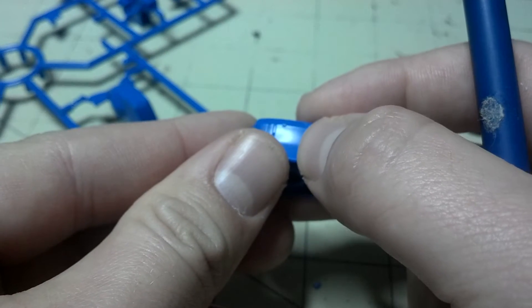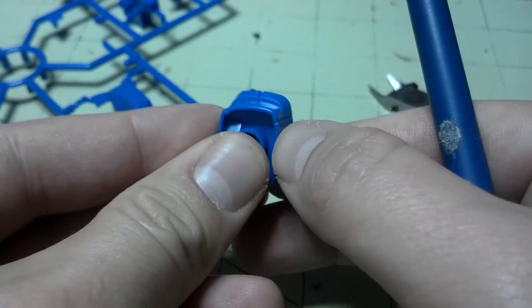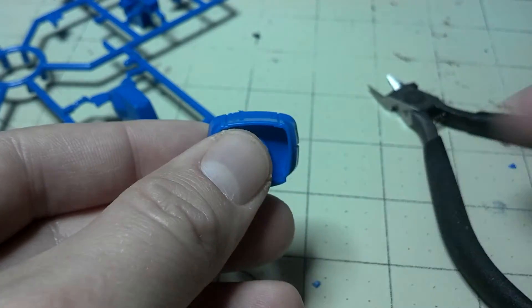Here Danny, I'm going to give you a little bit of a video tutorial here. You see what I've done is I cut this part off the runner, gave it enough of a distance away, and then chipped it down with my cutters.